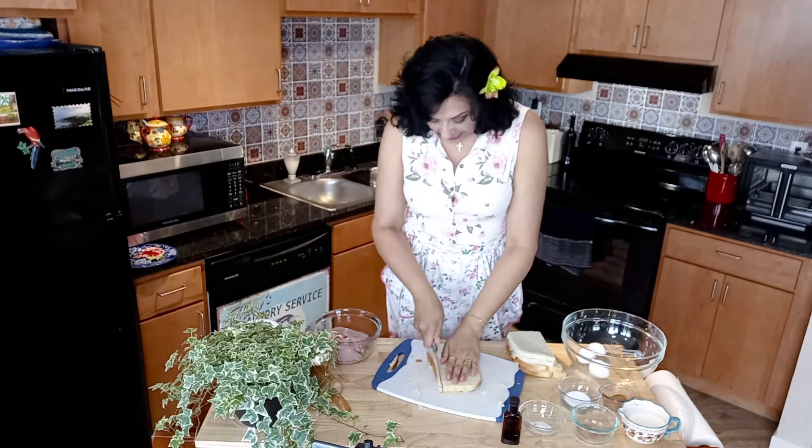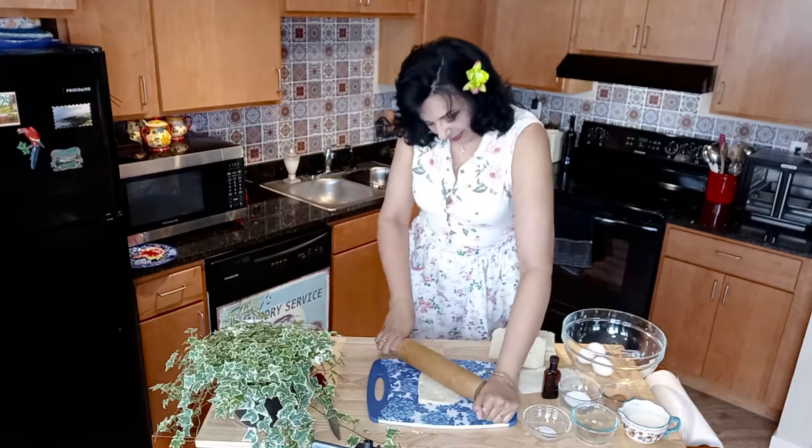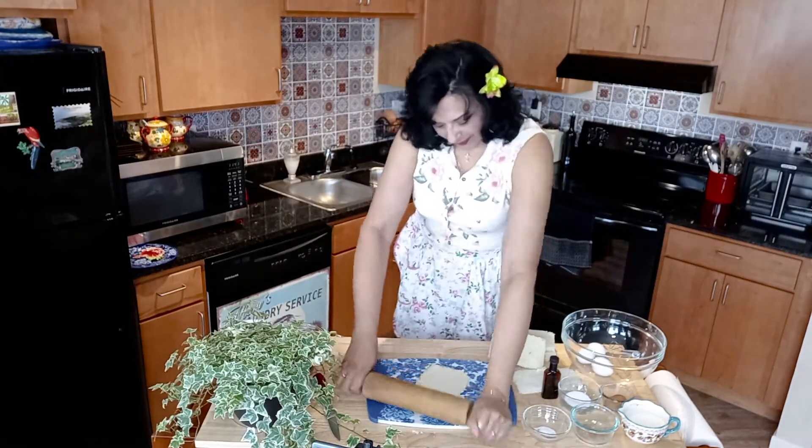I usually cut two pieces of bread at a time to save time. Next, you're gonna use your rolling pin and roll each of them nice and flat. Do all the subsequent pieces of bread the same way.